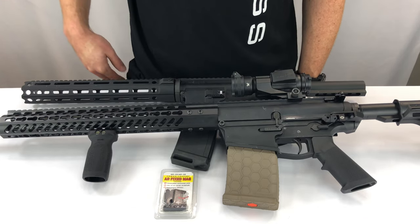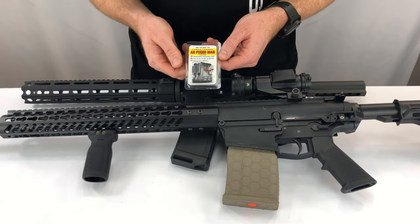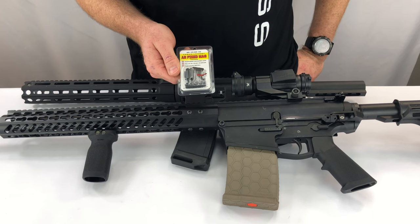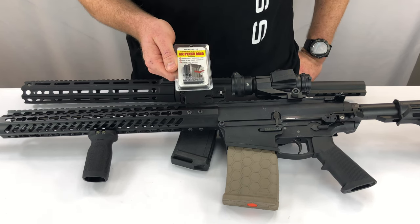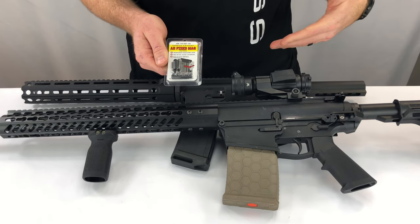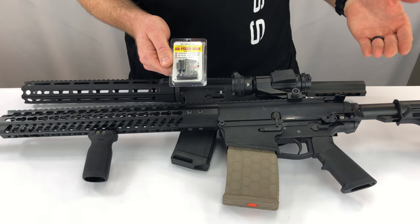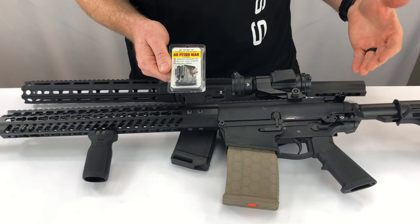Hey there, Wes from Cross Armory. I'm just going to talk about the AR Fixed Mag real quick. The AR Fixed Mag is a device conceived with the intention of helping out gun owners who have unique AR-10 or AR-15 style rifles that aren't able to accept typical magazine locking devices for California, New York, and other state compliance.